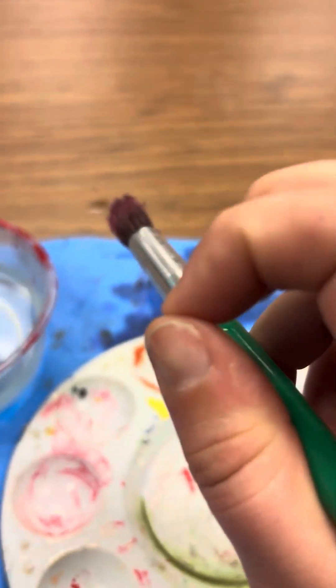I'm going to switch out and get one with some better bristles for you guys to see. This one's a little bit better. You're going to hold a paintbrush just like you would a pencil — with these three fingers — and wrap around just like that.